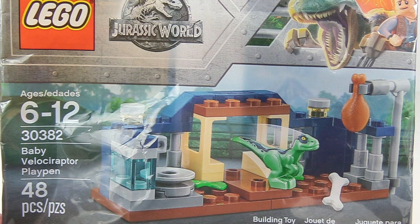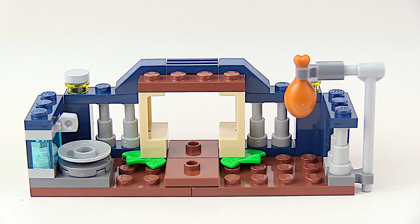Hi builders! We've been looking for this Lego Jurassic World poly bag for a long time. We finally found it at Walmart while we were on our summer vacation. Why did we want this poly bag so badly?